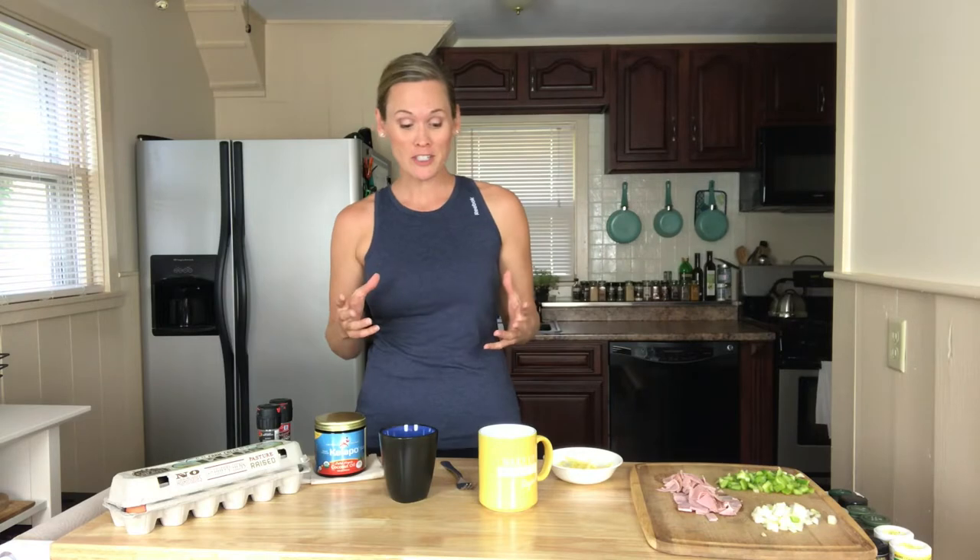Hey, it's Becky Fox here. I'm so excited to be making you a Denver omelet today. We're going to do this as a mug omelet in a coffee mug, and it only takes a few minutes to get ready and to cook. So if you're in a time crunch, this is going to be a great recipe for you.